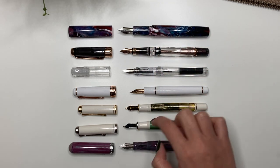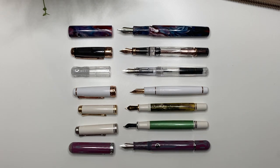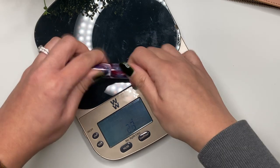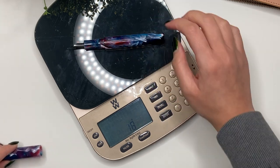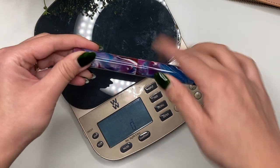Let's do a weight measurement. Posted or capped, it is 23 grams, and uncapped it is 18 grams, so the cap itself is about 5 grams.